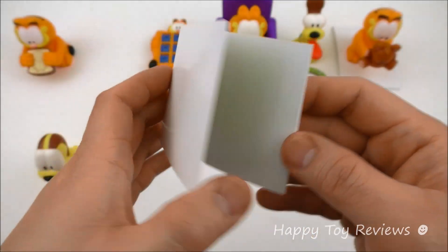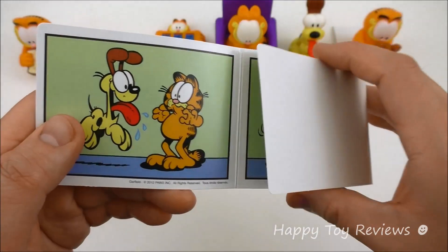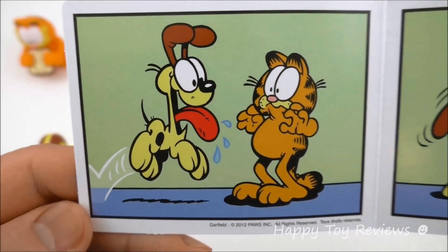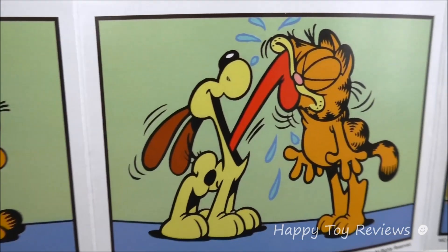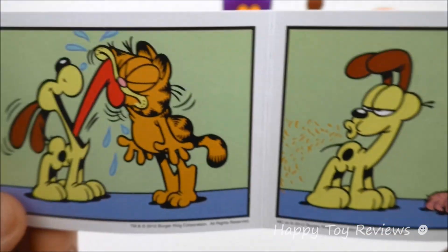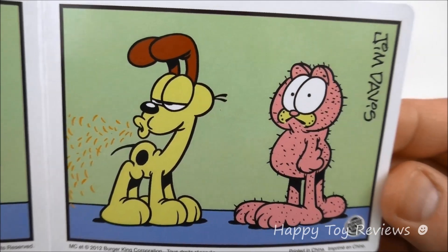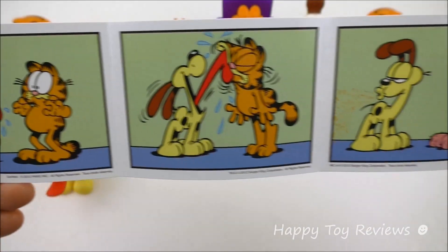This toy comes with this cardboard right here which is actually a cartoon cardboard. There's Odie — he's really happy to see Garfield, gives him a big lick, licks him so much that Garfield loses all his hair. That's fantastic.